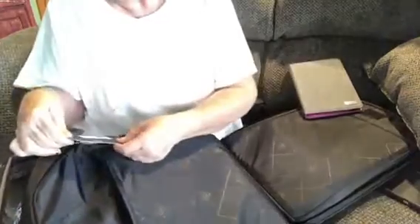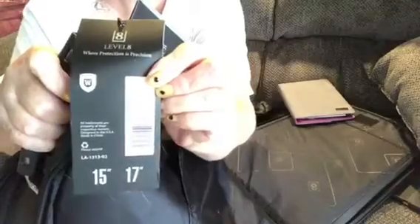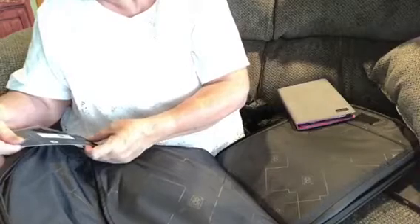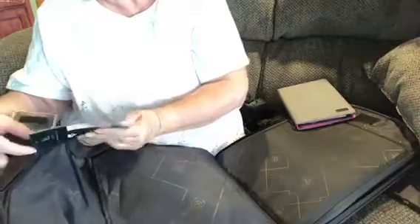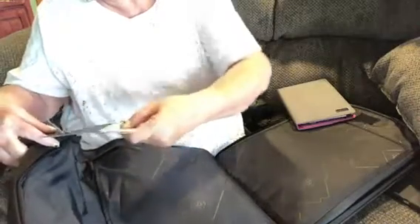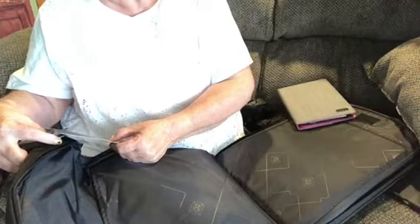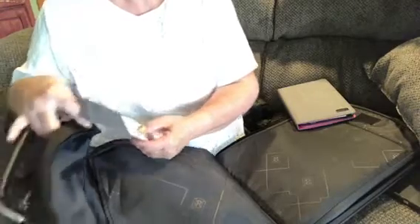You can use this backpack for most anything — school, work, diaper bag, anything. This is a very, very nice backpack. Let me read you a little bit about it. It's a Level Eight — right here — and it fits a 15 to a 17-inch laptop computer. It's an Atlas backpack.